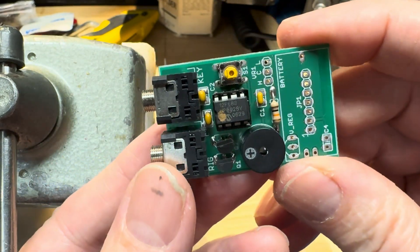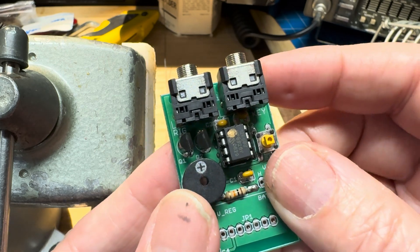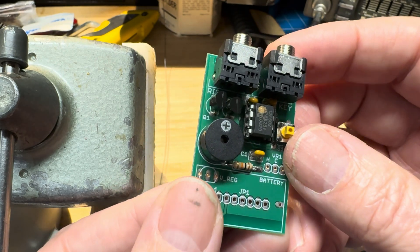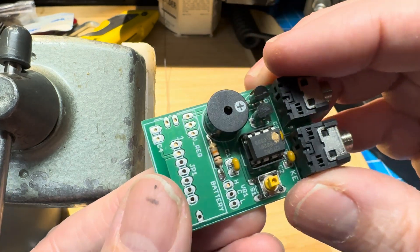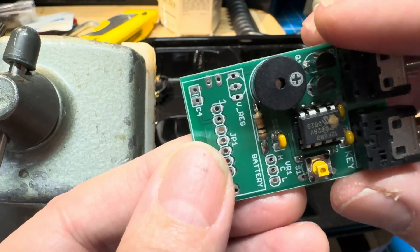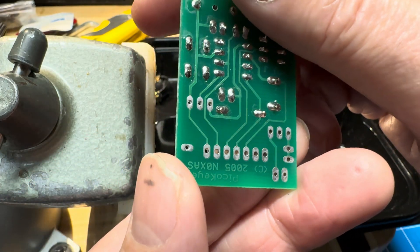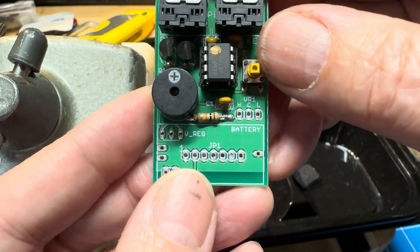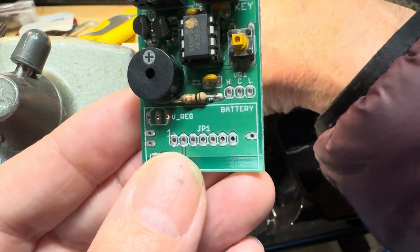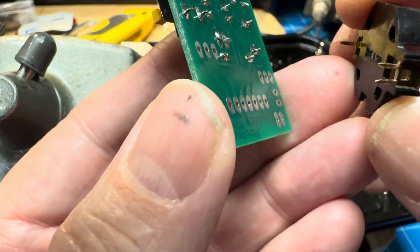We have this jack marked "key" and this jack marked "rig". And we have a speaker on board, which is probably a piezo, which will probably be somewhat annoying, but we'll try it. Since the top is labeled with the silkscreen and the bottom isn't, I think I'm going to put the battery on the bottom so that I can still read the silkscreen, and in a pinch I can solder to the top if I decide to use that.